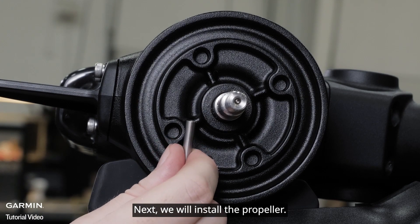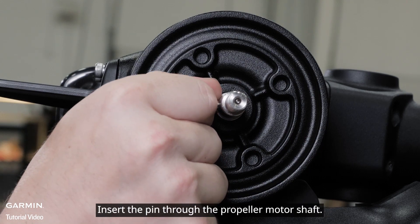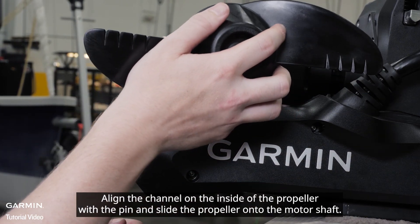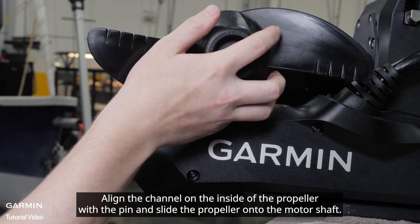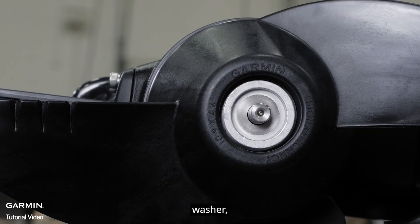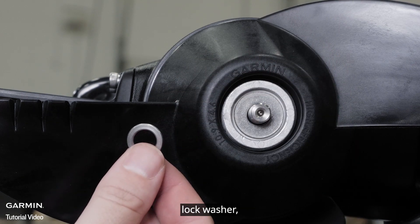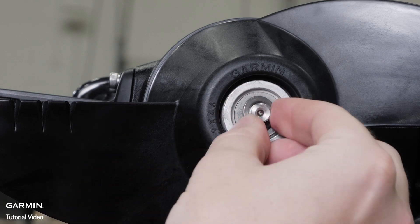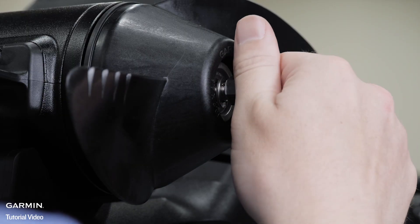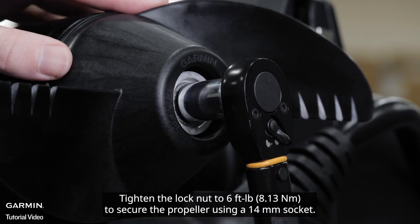Next, we will install the propeller. Rotate the motor shaft to orient the pin horizontally so it's less likely to fall out during installation. Insert the pin through the propeller motor shaft. Align the channel on the inside of the propeller with the pin and slide the propeller onto the motor shaft. Now place the anode, washer, lock washer, and nut onto the end of the motor shaft. Tighten the lock nut to six foot-pounds to secure the propeller using a 14 millimeter socket.